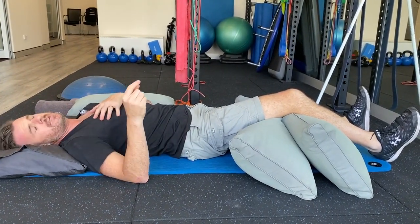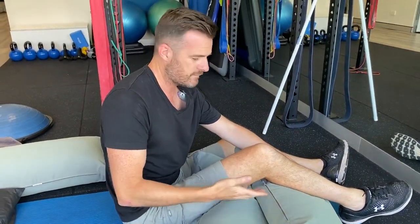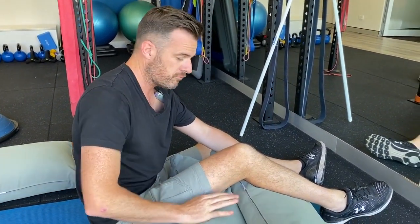The beauty of this position is you can put an ice pack under here as well. So if you need to ice at night or ice at rest, this is a great position to be in — ice underneath or an ice pack on top. That position is really comfortable.